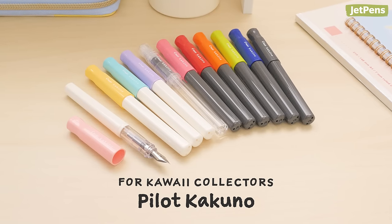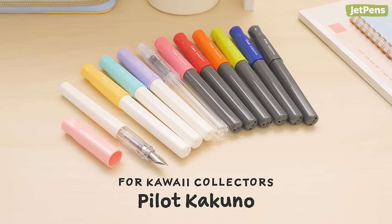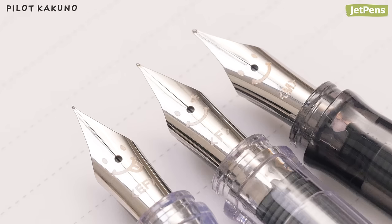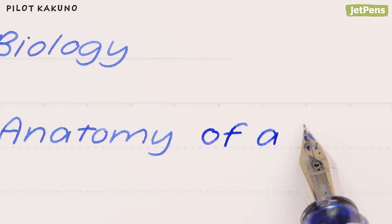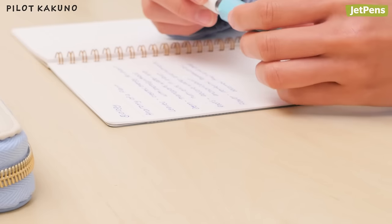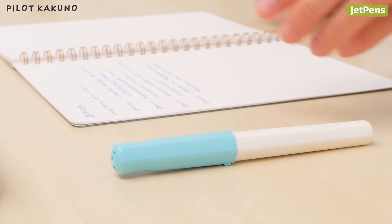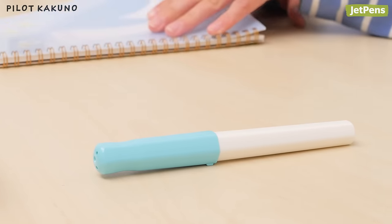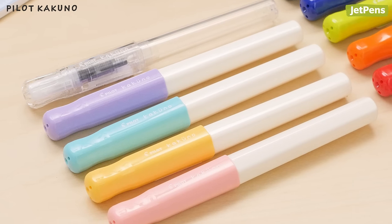For Kawaii collectors, fans of adorable stationery don't have to compromise with a Pilot Kakuno. This fountain pen has a smiley face on the top of the nib that reminds you to hold the pen properly. The hexagonal design ensures that the pen won't roll off your desk when you're taking a break from your studies. It comes in 11 body colors, but our favorites feature cream-colored barrels with pastel caps.